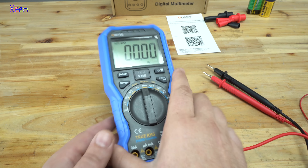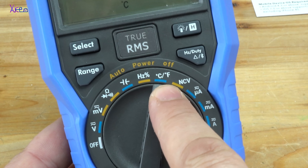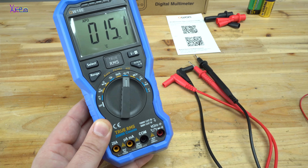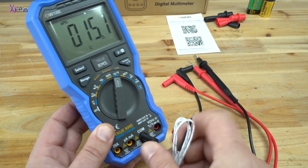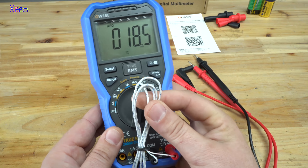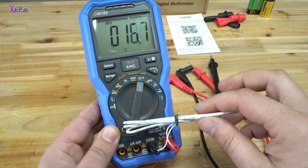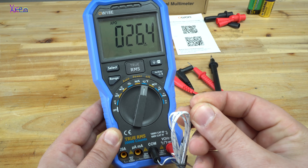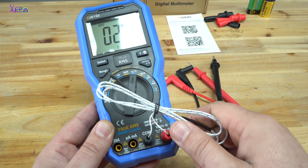Let's say we want to measure temperature. You select this range and remove the probe leads, then insert the temperature probe. To mention that it can measure from minus 50 up to 400 degrees. The reading shows 26–27 degrees.